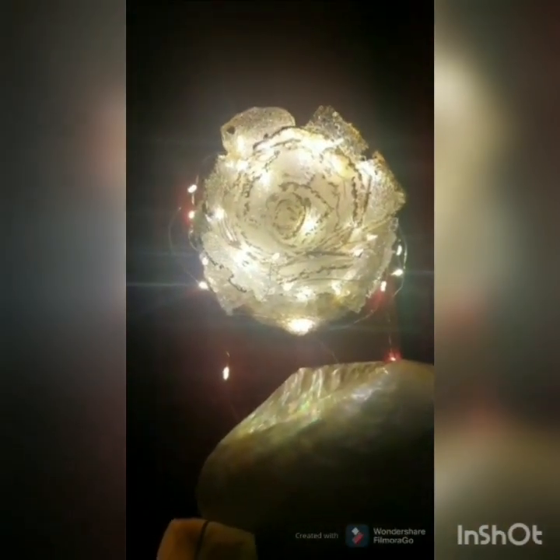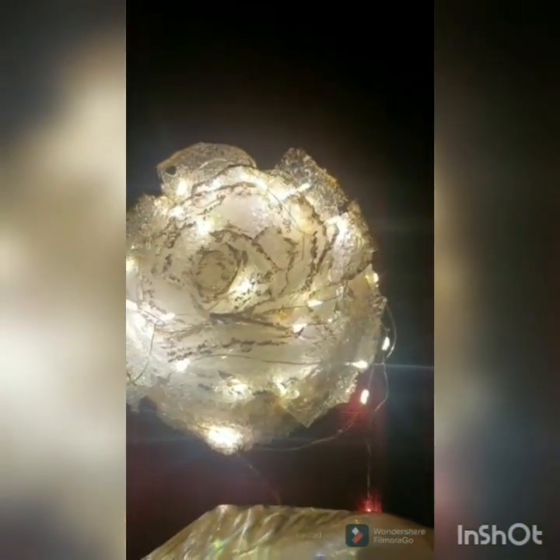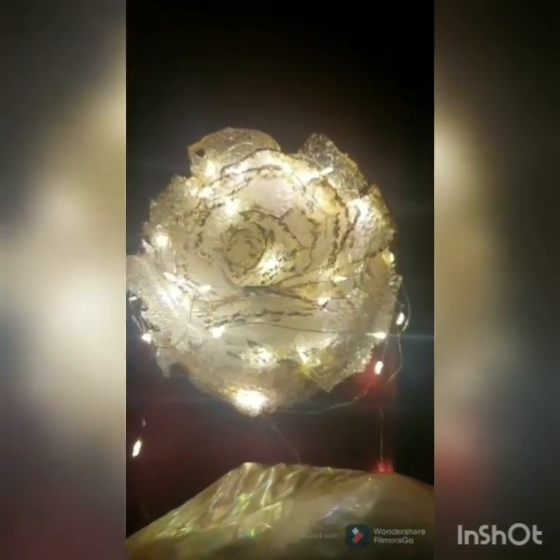Hello everybody, welcome to my channel Suboxy Creative Minds. Today I will be teaching you how to make a resin rose flower from scratch to finish. Before I start, please do watch completely, and for more new creations do subscribe, like, share, and support my channel.